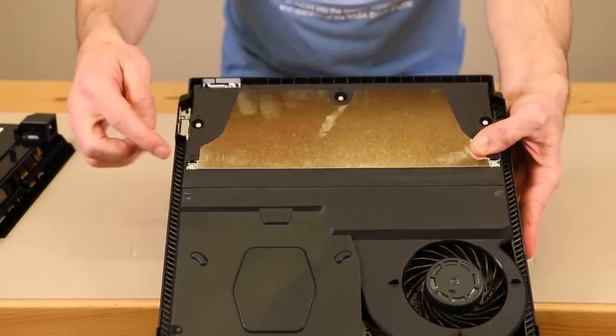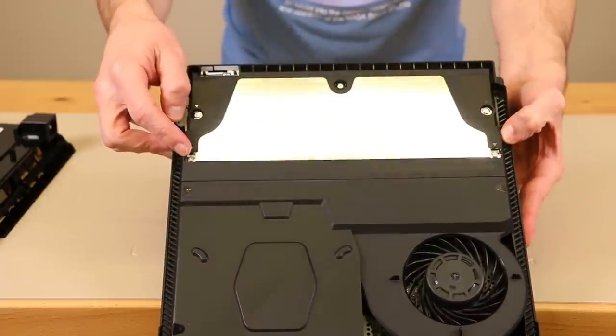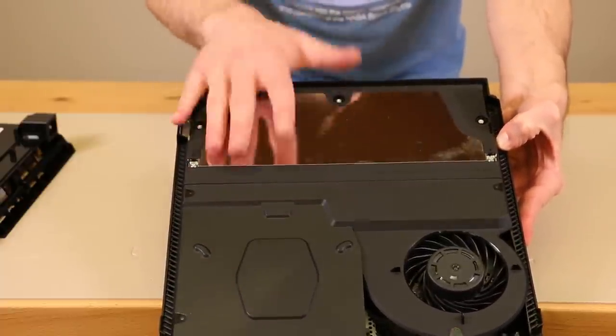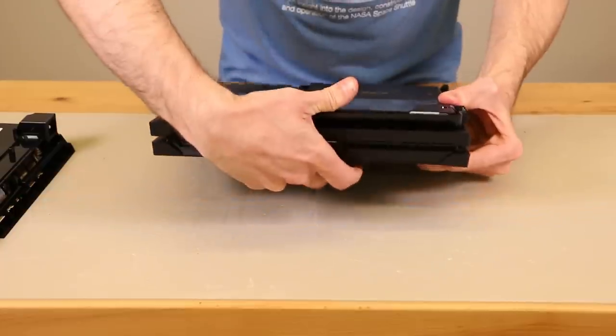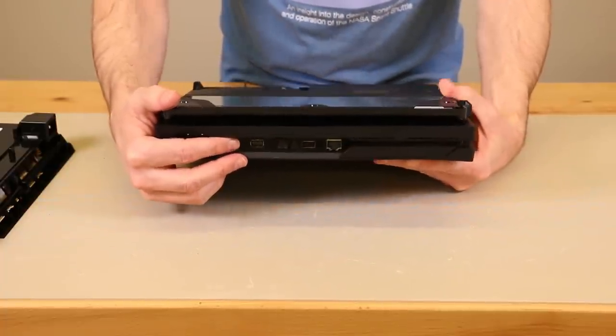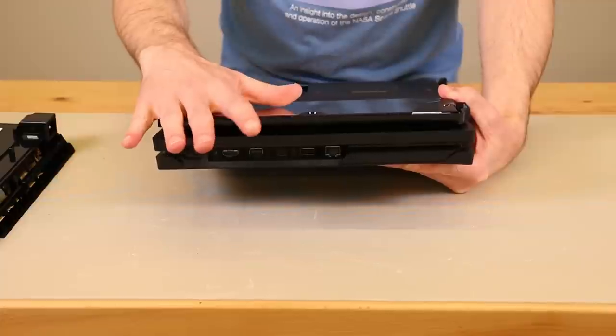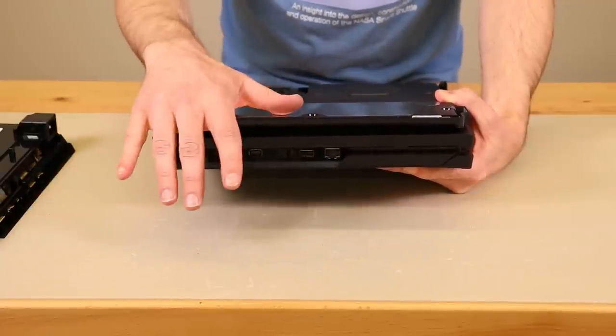The power supply has a big metal plate on it, and there are five screws — this is where you'll use your T8 or T9 screwdriver. But before we do that, we're going to flip it over and take off the other cover. If yours has warranty stickers, you will need to remove those, and keep in mind that will void any warranty. So if you're under warranty, just send it in for repair or take it in for exchange.